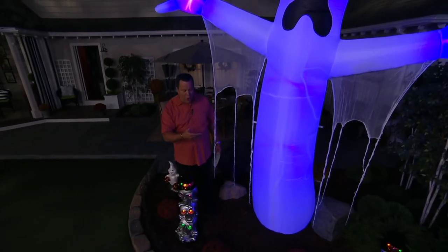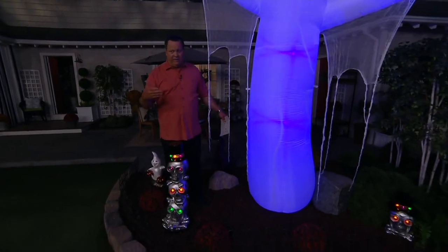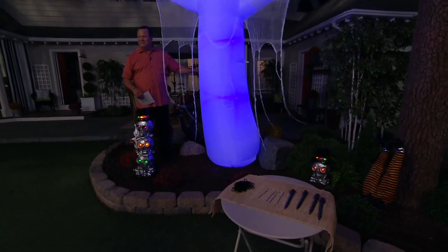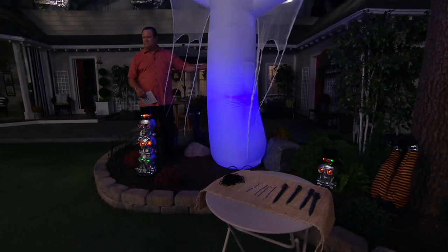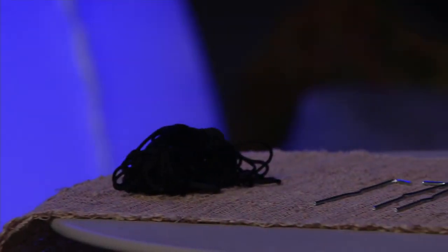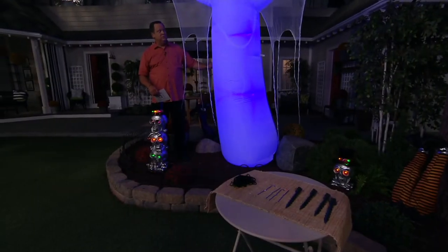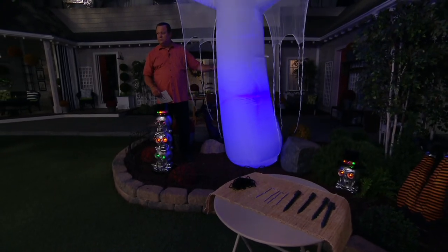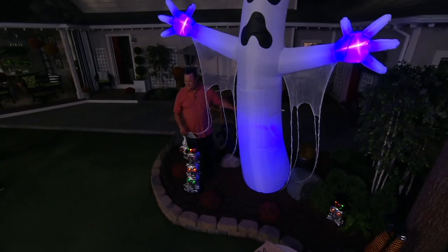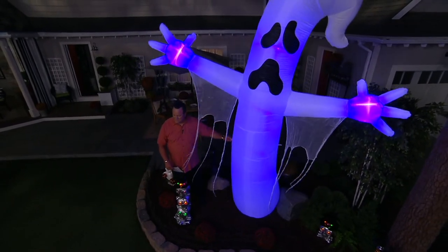This also comes along with stakes and guide wires so you can secure this if you happen to live in a little bit of a more windy area. Another great feature of this Airblown, and of Airblowns in general, is that they make a really big presence — they're really, really large — but they store super small. So if you're someone who loves really large decorations but maybe doesn't have the space to store it, this is perfect because it goes right back into the box or into a little tub and goes into storage in your basement when he's not in use.